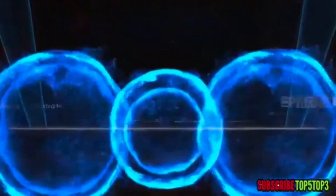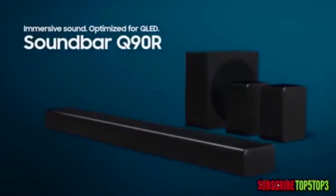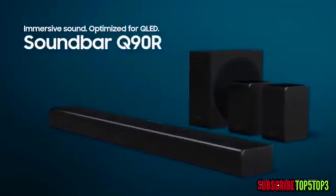Immersive sound optimized for QLED — the Samsung Soundbar Q90R.